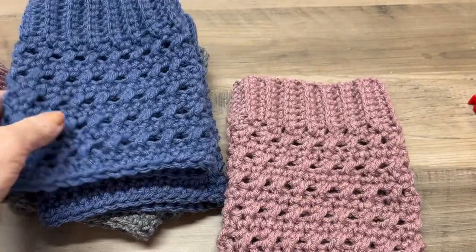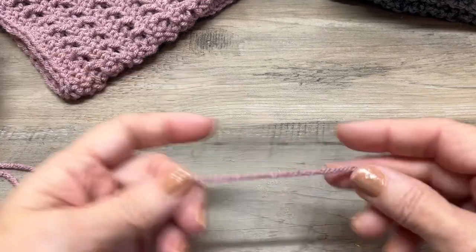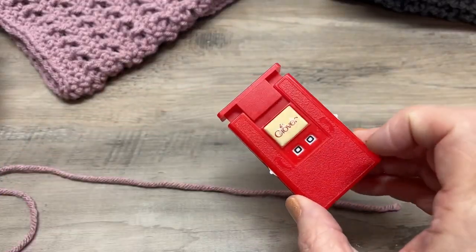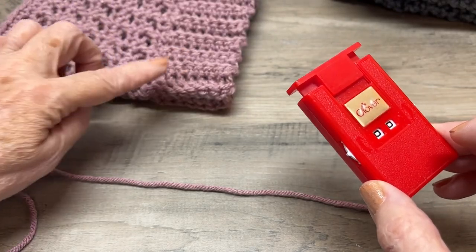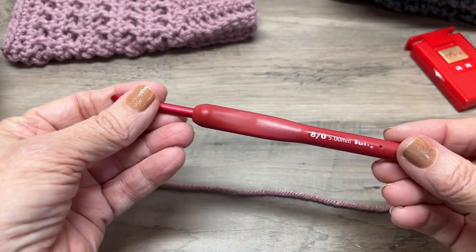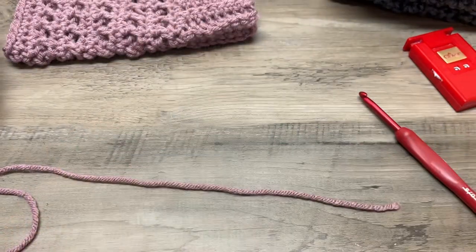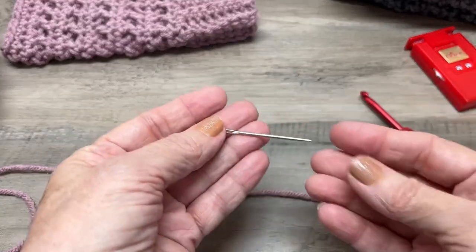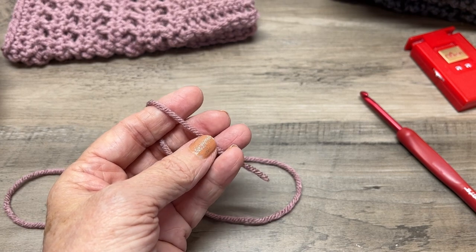You're going to need a medium worsted weight yarn. I'm just using some Craft Smart yarn — any worsted weight yarn will work. I use a row counter for the ribbed part to help keep track. The hook we're going to be using today is a 5.0. You'll also need a pair of scissors and a yarn needle.